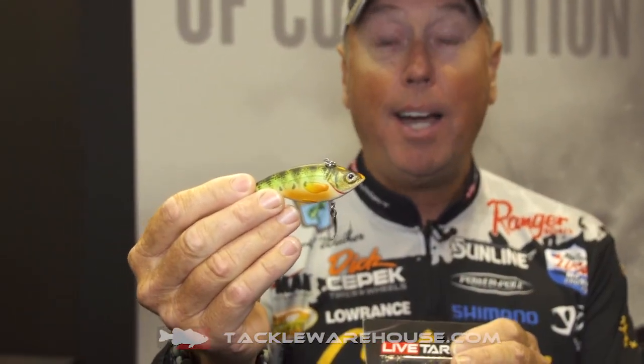Hi, David Walker here. We're in the Live Target booth at ICAST 2018. New this year in the lipless category, we've got the Live Target Perch. A lot of you guys have been asking for this style, and it's a whole new style bait, not just the color.